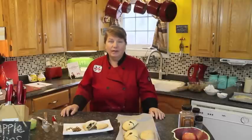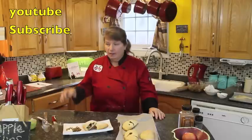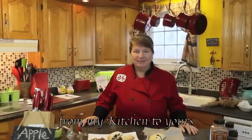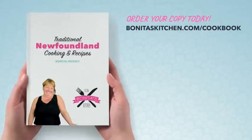Thank you for joining me at Bonita's Kitchen today for this episode of apple flips. If you haven't already done so, please subscribe to my YouTube channel — up at the top right-hand corner, just hit the link and subscribe and it'll prompt you to what you need to do. You can also visit me on my Facebook page, on Twitter, and at www.BonitasKitchen.com. So from my kitchen to yours, thank you for joining me today and you have a wonderful day. Thank you.